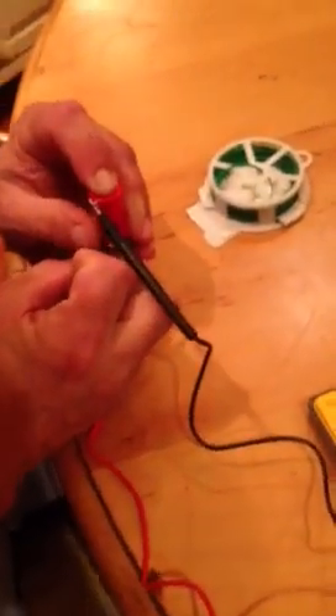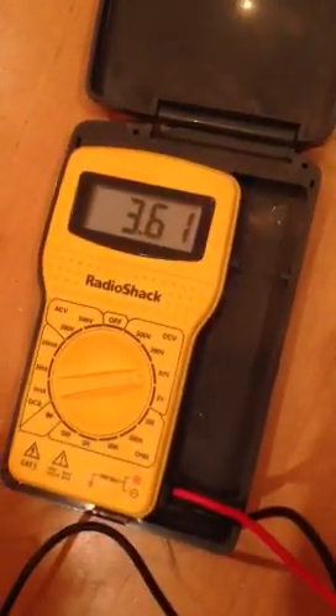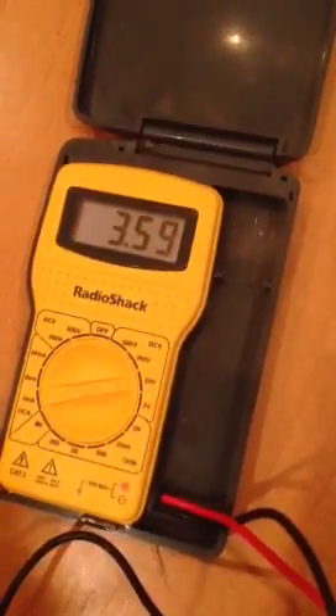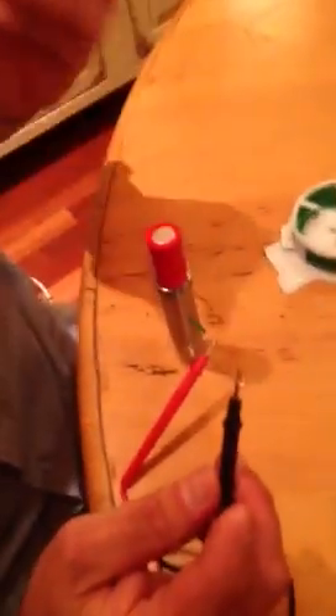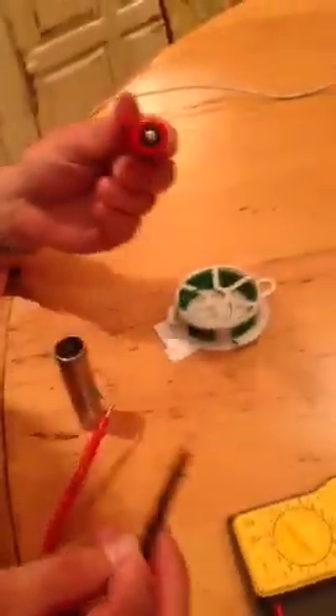Now we look at this thing under load at the terminals, and it's 3.61, or 3.59 — that's what it drops to. So that's under load, meaning while I was firing this mod, the battery at the terminals dropped to 3.59. Get it?